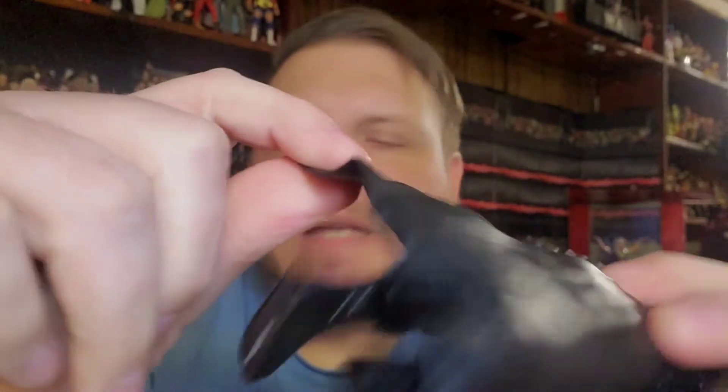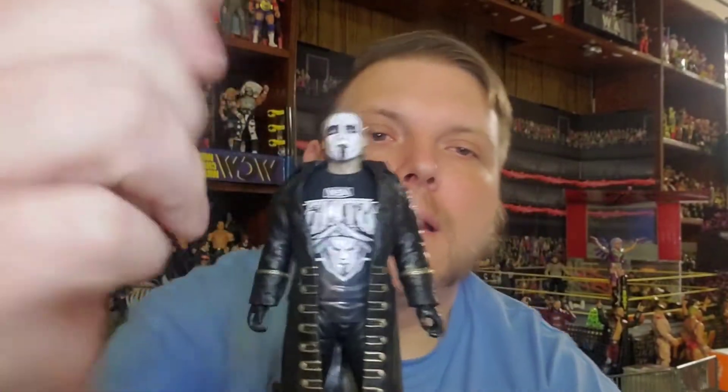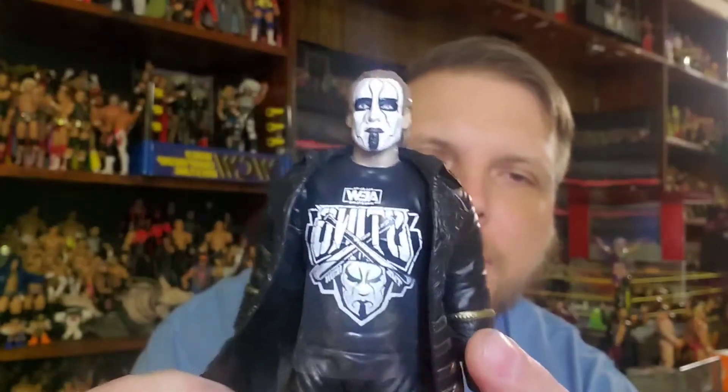This actually looks better than that last Mattel Elite — the head on that one kind of looks a little square and flat. The coat is a little more pliable than the Mattel one. I do like the red jacket a little better than the black, just because every figure on the shelf is black or red, so the red kind of stands out a bit. The standard Sting figure has the Sting face with baseball bats on the shirt.